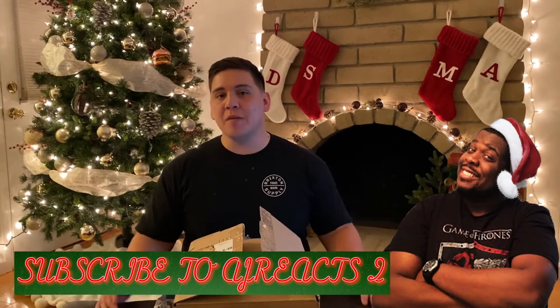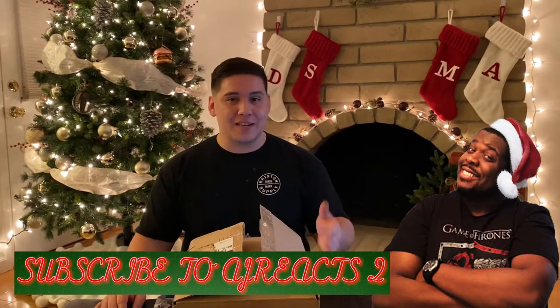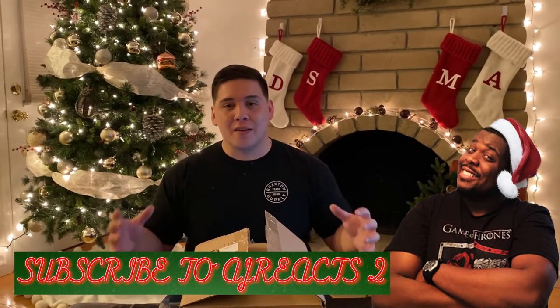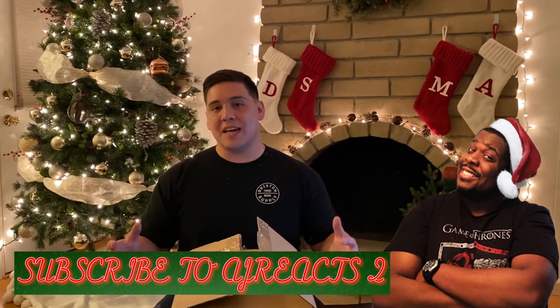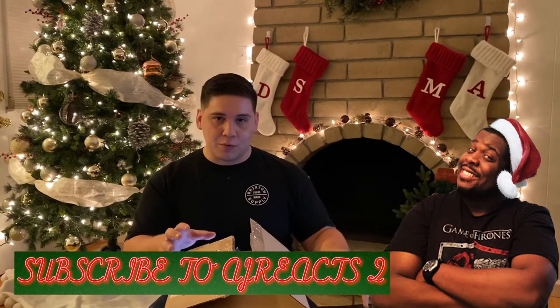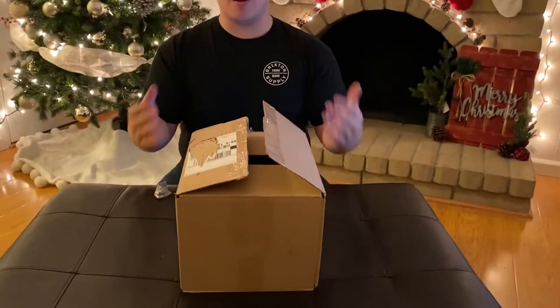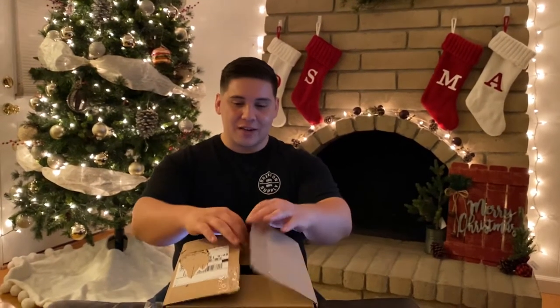Hey guys, welcome back to The Stuff of Legend, my name is D-Lo. I am a subscriber to a channel called AJ Reacts To, one of my good buddies on YouTube who I met over YouTube. He has all kinds of really cool giveaways and contests - all it takes is being a subscriber and leaving a comment. I happened to be a winner, so let's open up this package from him and do an unboxing!